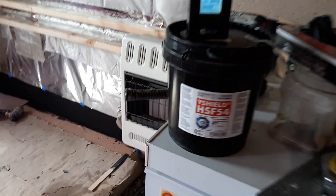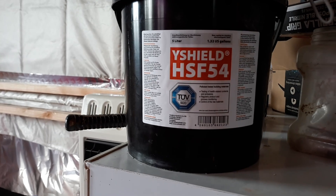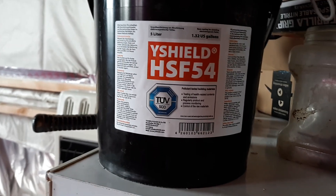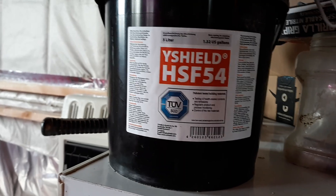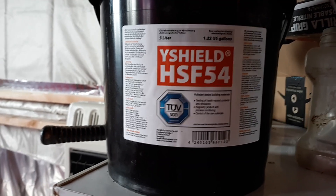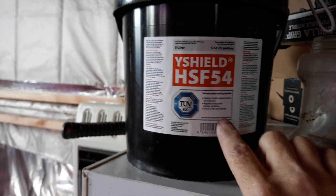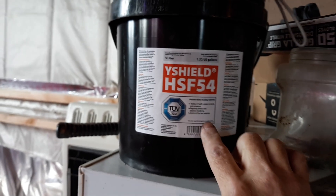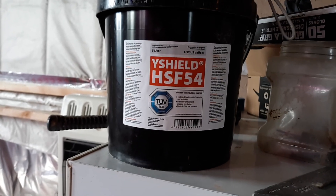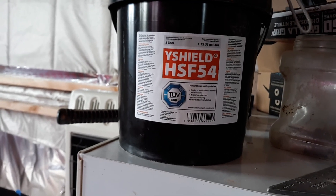In our last video I showed you where we're going to use this black paint right here — this is Y-Shield HF54, 1.32 gallons. This is the same paint that the US government, FEMA, and Homeland Security uses to EMP-proof their buildings. It's about $250 a gallon — so it's very, very expensive. This is a graphene-based paint, it is black like pencil lead, and what it does is it blocks electromagnetic frequencies in an EMP burst.